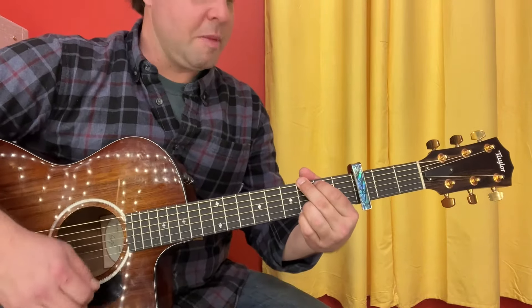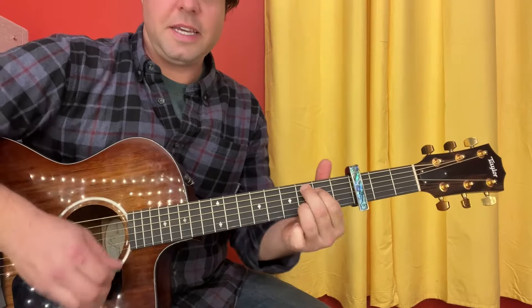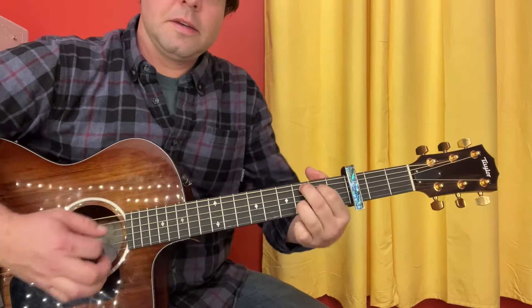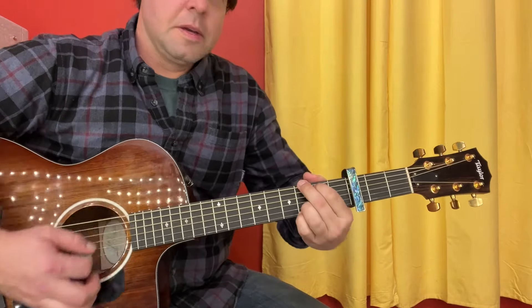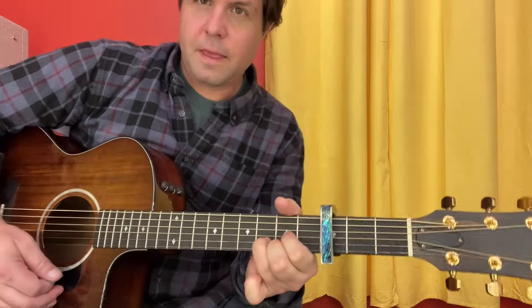G, B minor, C of your choice, then D, E minor, C, back to G, and then D sus for D. And that's your verse.